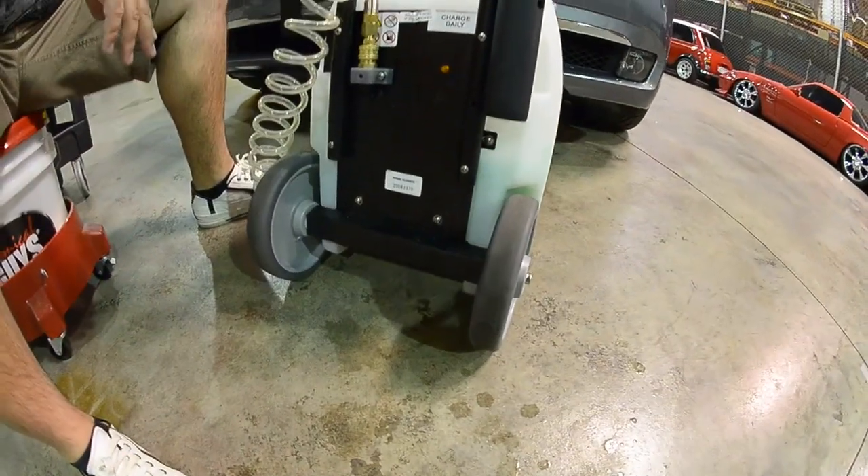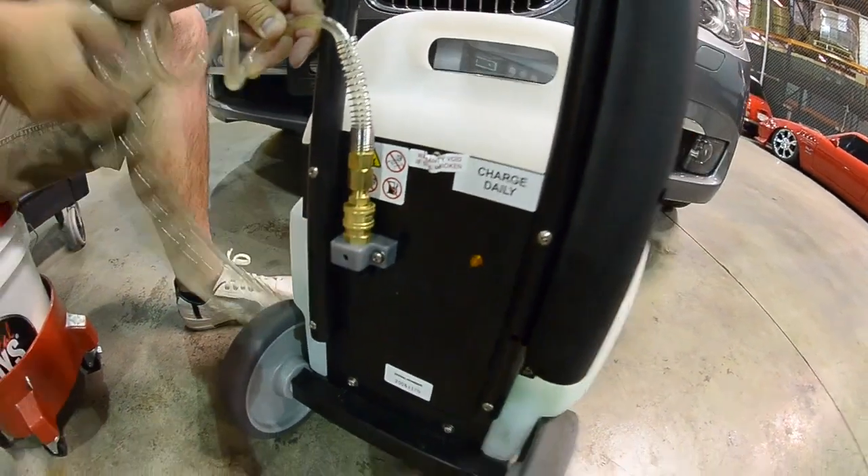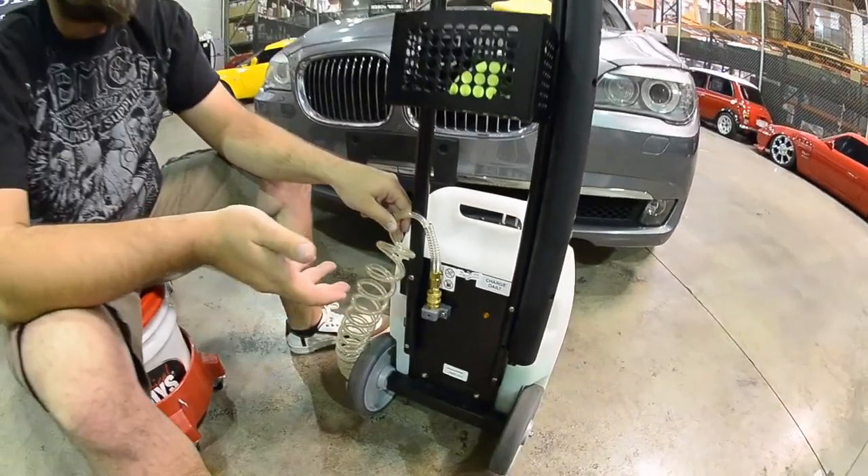Now when designing our detailing pod, we made all of our fittings the highest quality easy quick release fittings, so you can change your hose or add an extendable hose if you wish to do so.